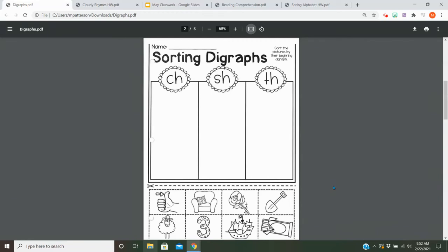Hey everybody! We're going to be working on digraphs again today. So you're going to look at the pictures at the bottom, cut them out, and paste them under their beginning sound. Really be listening for those little digraphs, which are two letters that make one sound.